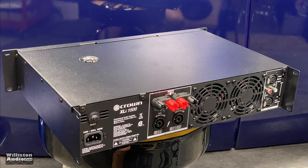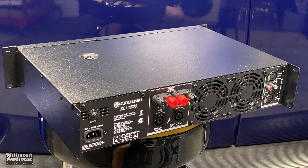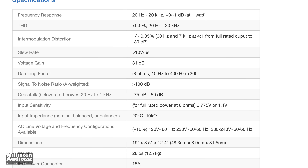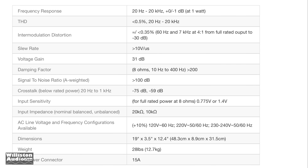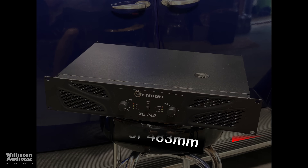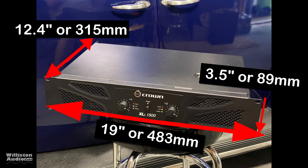As I stated earlier, this is kind of the lower end of the Crown series amplifiers, but they are packed with features. As far as specs go — you can pause this if you want to read it — everything here is really impressive for this amplifier. As far as dimensions go, it's a standard 19 inch rack mount.